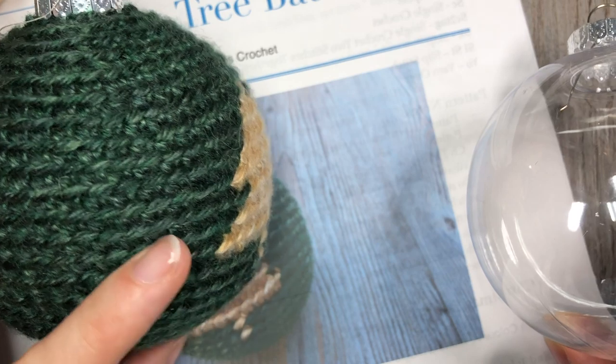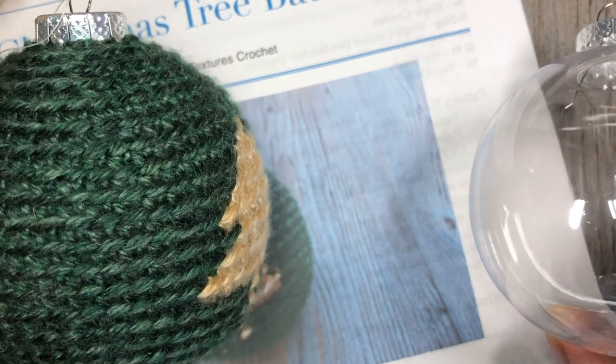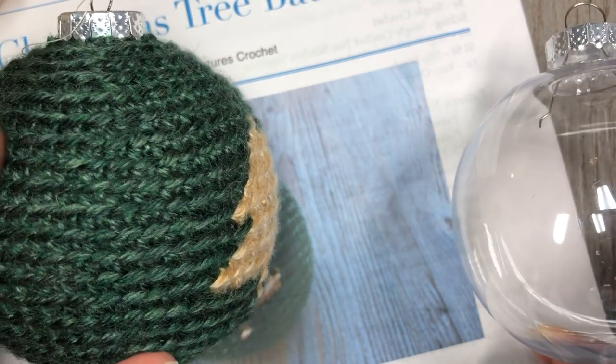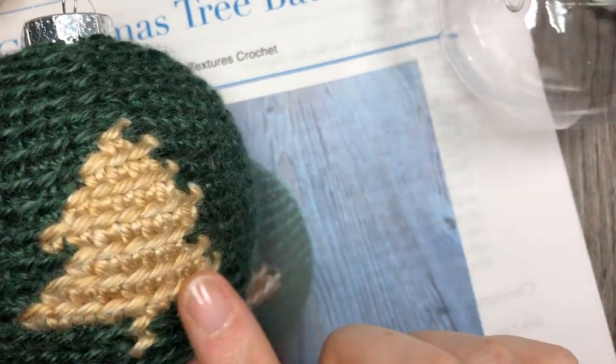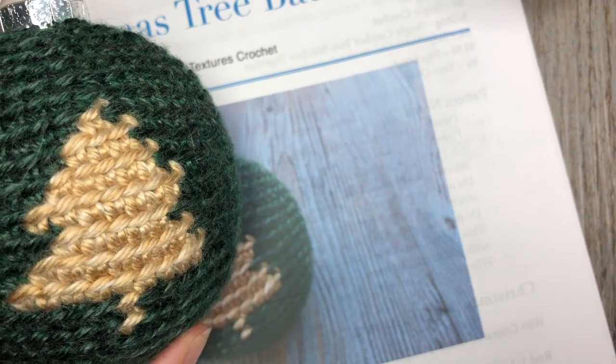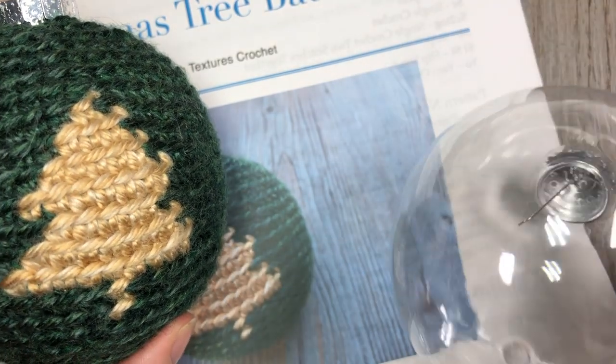It's made basically using one stitch, which is your single crochet in the back loop only, along with a few single crochet two togethers. It also features some color work where you will work the tree and we're going to go over that together.